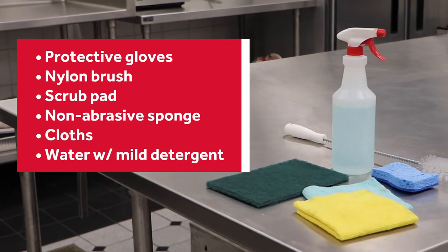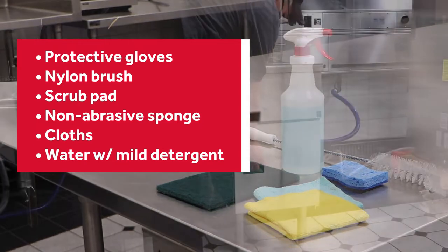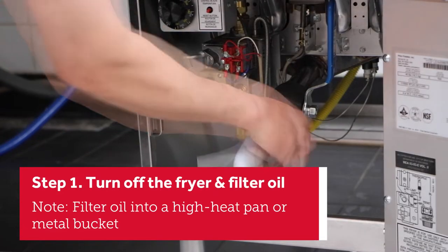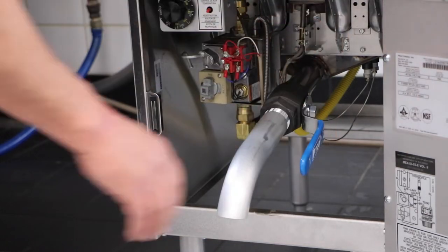First, make sure you have all the necessary supplies for this task. Start by turning off the fryer, then filter out the oil by installing the drain pipe and opening the drain valve. Remember to let the fryer cool down before proceeding.